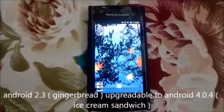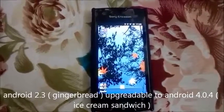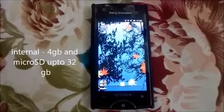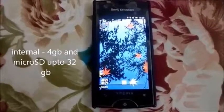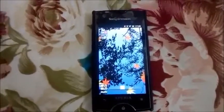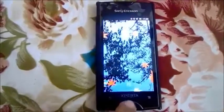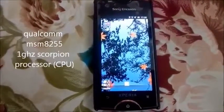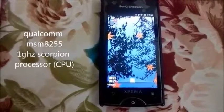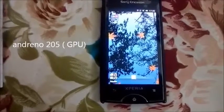It can be upgradable up to 4.0.4, that is Ice Cream Sandwich. The microSD on this device is expandable up to 32 GB and it has 4 GB internal space. The RAM on this device is 512 MB. The chipset of this device is Qualcomm MSM 8255 Snapdragon and the CPU is a 1 gigahertz Scorpion.